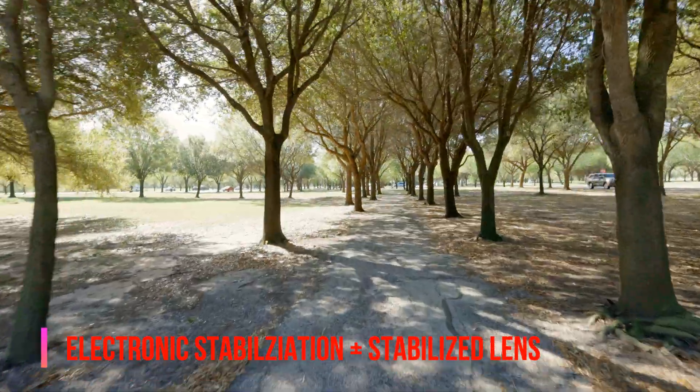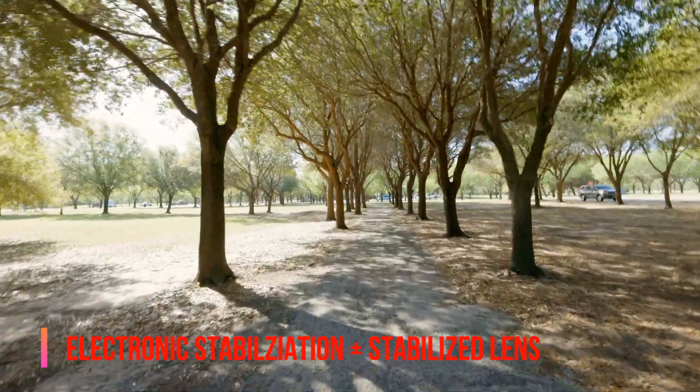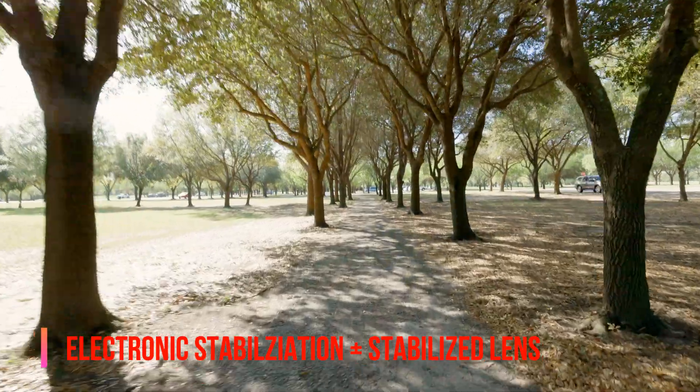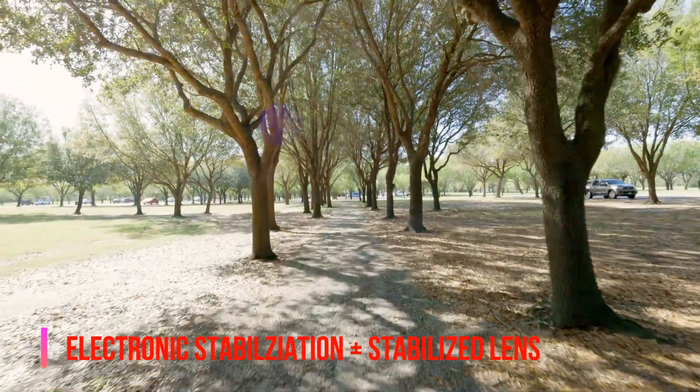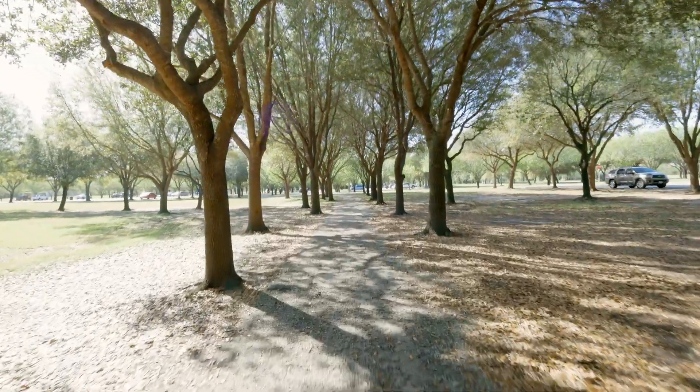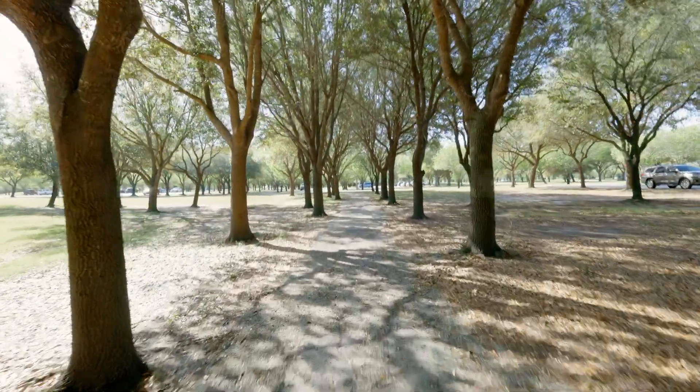Now we're finally seeing some improvements when using the optical stabilization on the lens. In this case, I'm using the Canon 14-35mm f4 with optical stabilization. So I think that if you're going to be shooting handheld with this camera, you've got to get a stabilized lens.